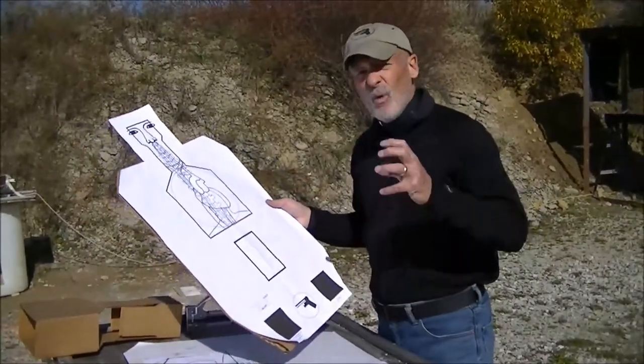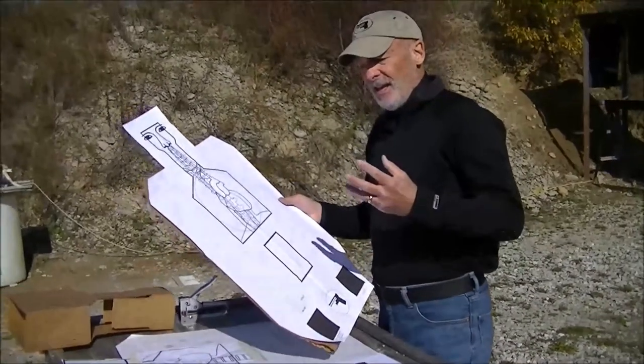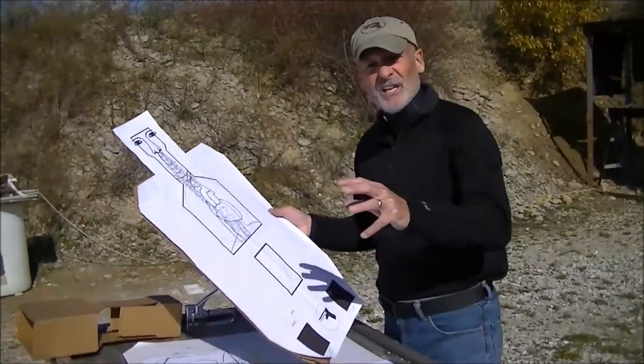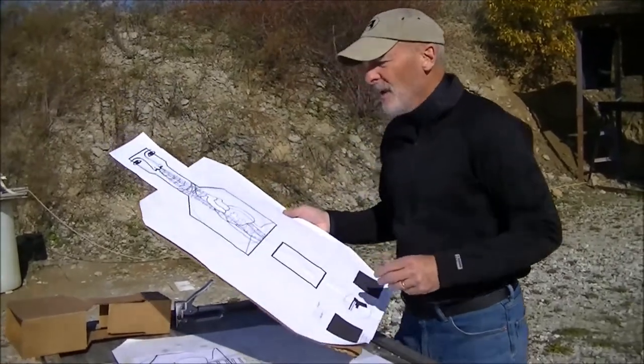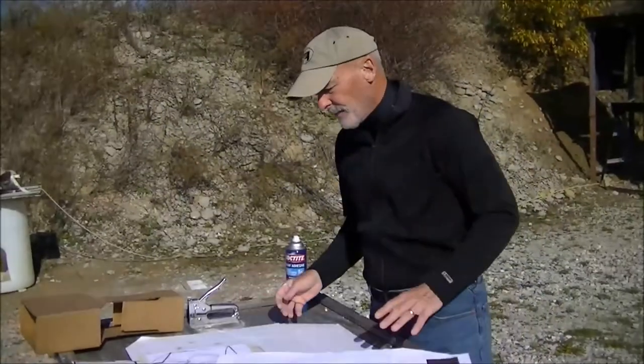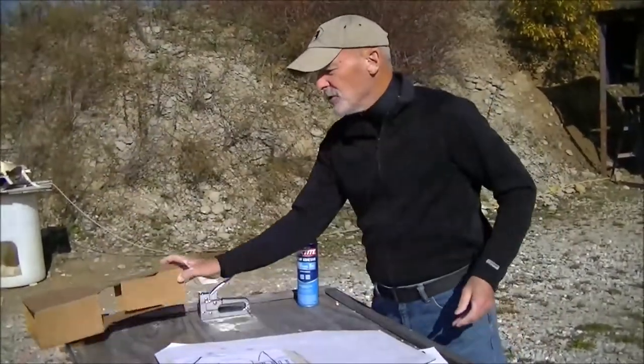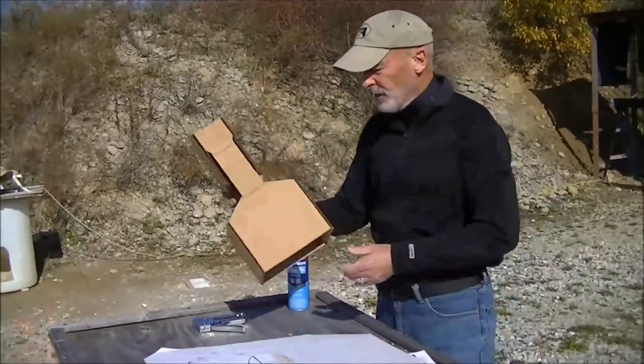What this gives me is a great capability to do a lot of things and travel light, but also get that required shot placement that is essential in handgun training. But I haven't given up on the 3D dimensions or the 3D training aspects.